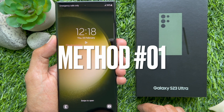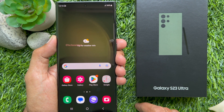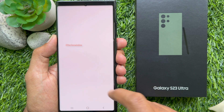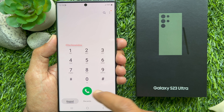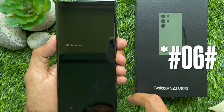Method 1. First, unlock your Galaxy S23 Ultra and go to the home screen to get started. Tap on the phone icon of your Galaxy S23 Ultra — it's usually located at the bottom left. Tap keypad on the bottom left. Then type star hash 06 hash.